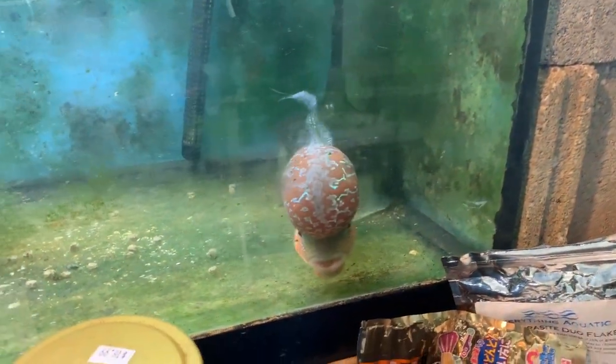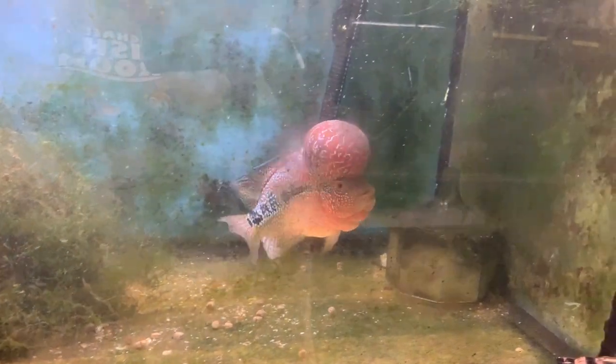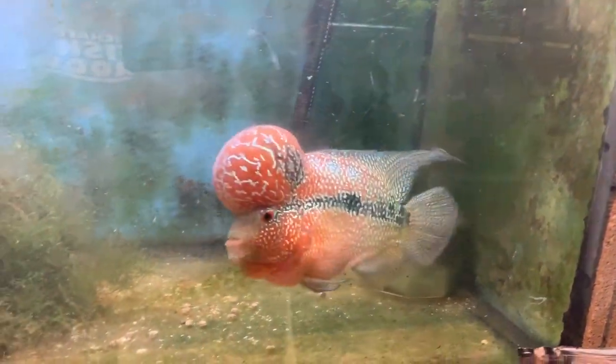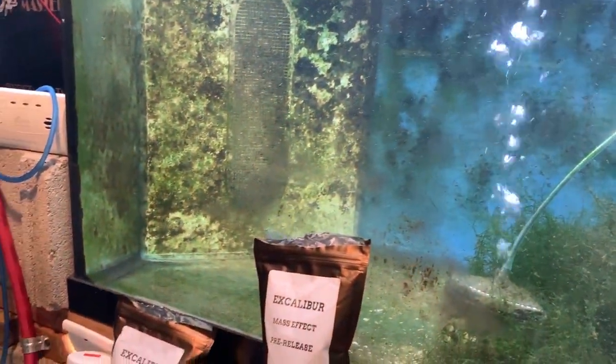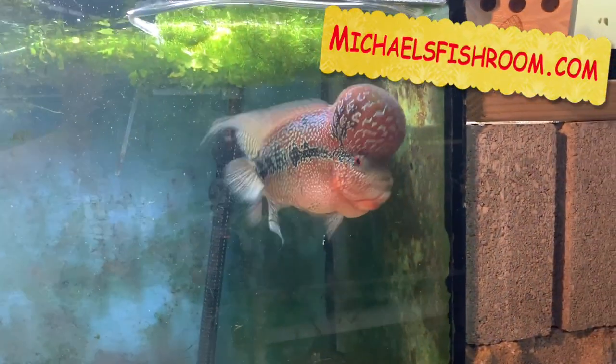All right fishy folks, that's it for the systems of Michael's Fish Room. We'll leave watching Chewy and his fancy head — a couple people commented that I keep joking about that big bulge on his head, and you know what, I don't care. Cock jokes and fart jokes are always funny. Hope you liked it, have a great day — michaelsfishing.com, king and queen cichlids, super cichlids, Cobalt Aquatics food. See ya!